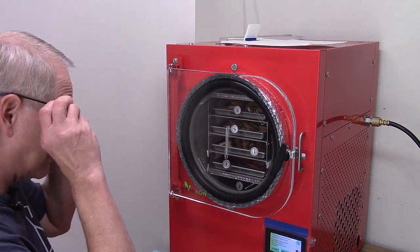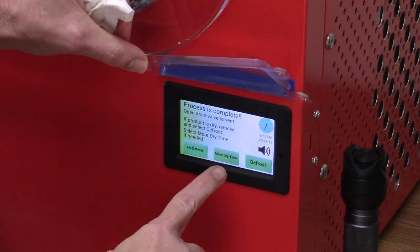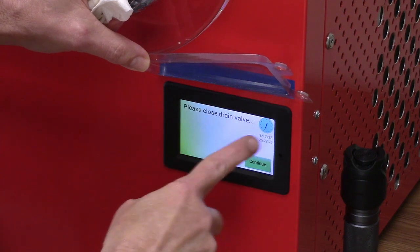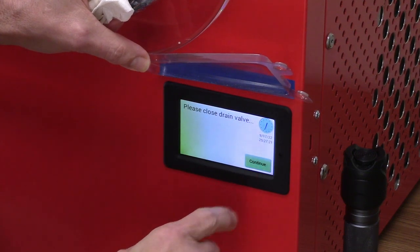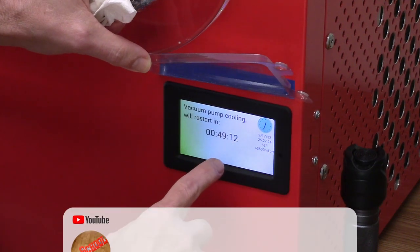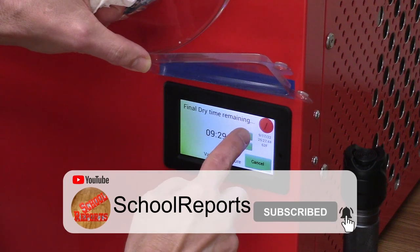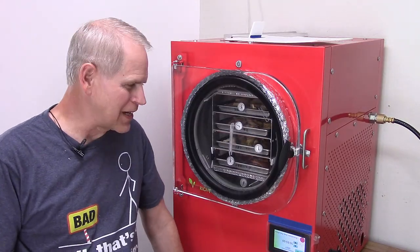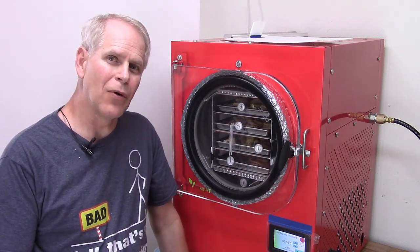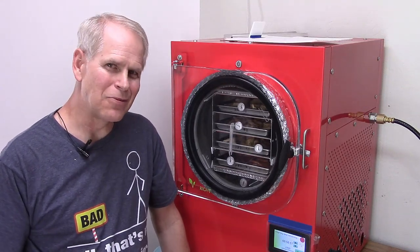I'll close the drain valve and give it more dry time. I pressed continue—not worried about it. It's restarted. It'll be time to take it out for a weight check around 10:30 tomorrow morning.